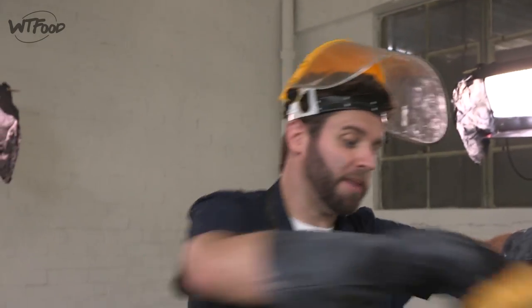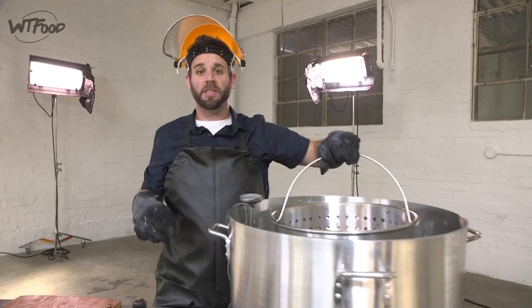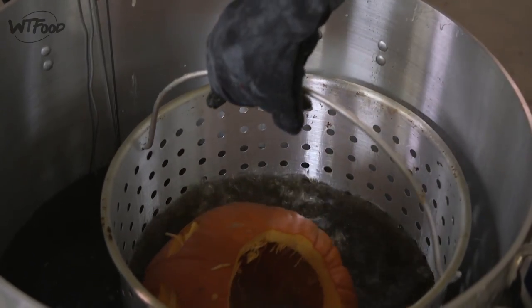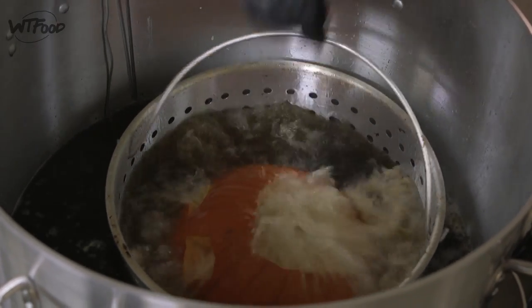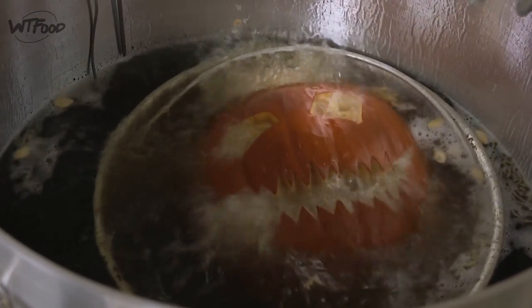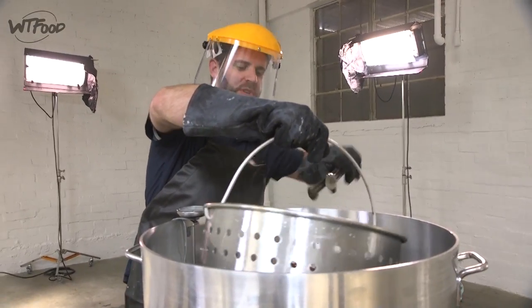I'm over here at my giant pot of oil — got the lid, bam, straight in. Next I'm taking this whole pumpkin and going in just like that, no being fancy. Safety first always on this show — we're gonna lower it gently in. That is crazy! It's got oil bubbling out of its eyes — let's see what this Halloween brings us. This is insane.